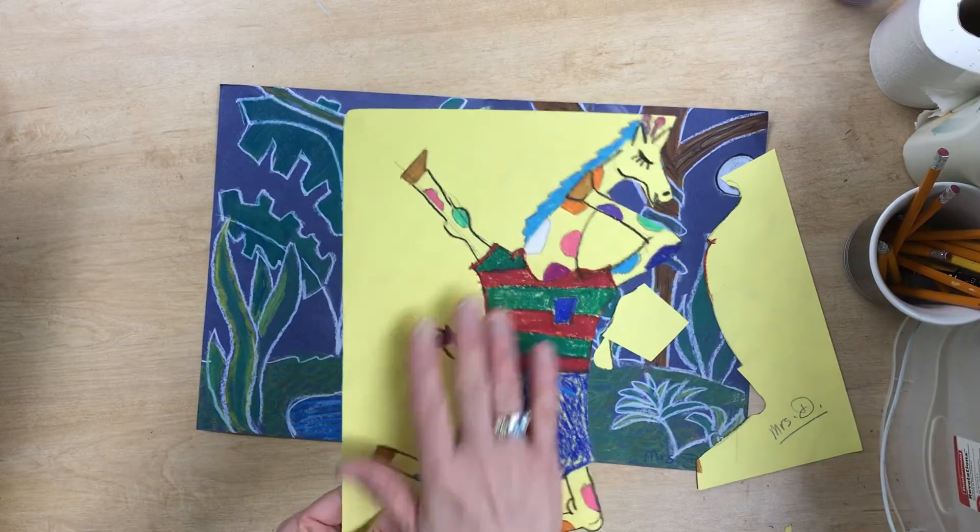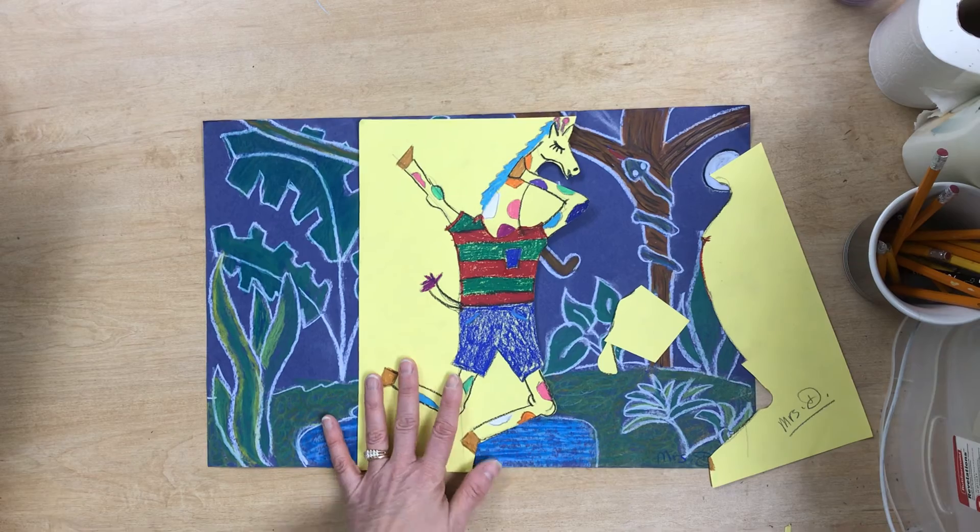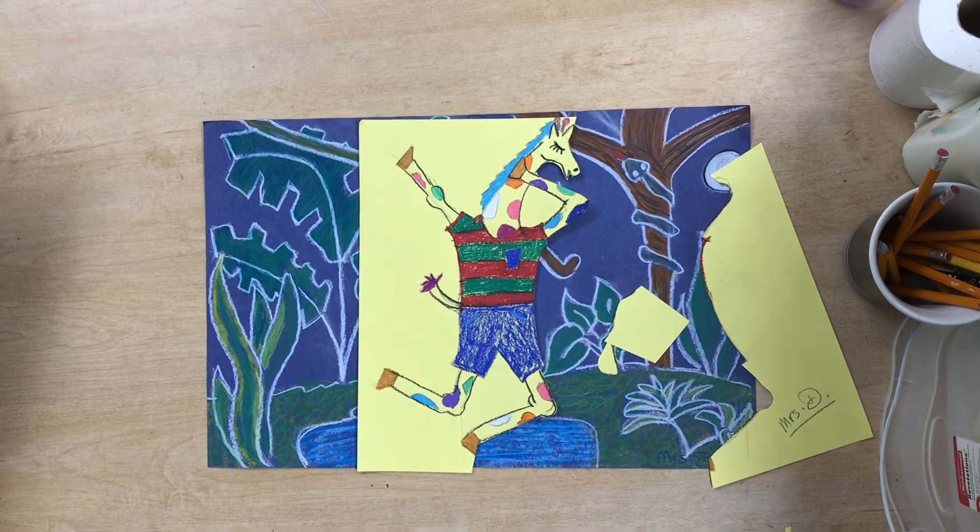Finish cutting out your giraffe, and then we will talk about how we are going to glue our giraffes down onto our background.